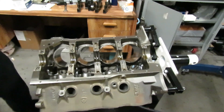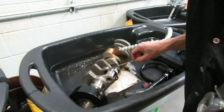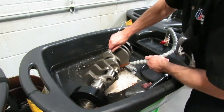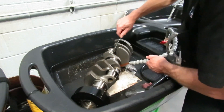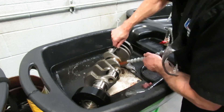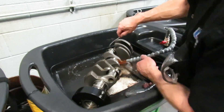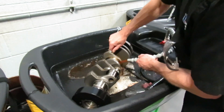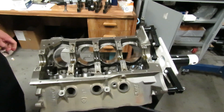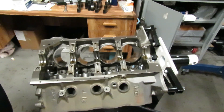We've also final washed our forged crankshaft. The oil holes need to be cleaned with a rifle brush and solvent — you want to thoroughly scrub these; you don't want any grit or crud in there. We'll scrub all those oil holes and then final wash the crank again with soap and water, just like the block. Now we are ready to install our crankshaft.